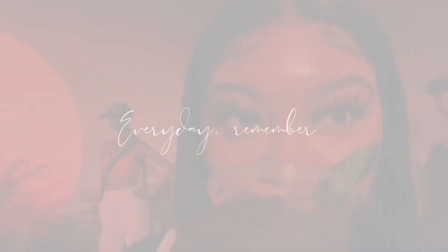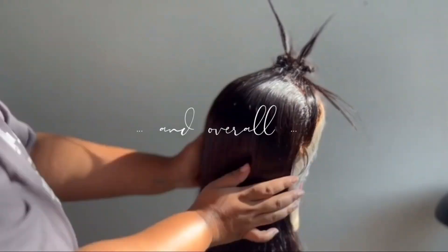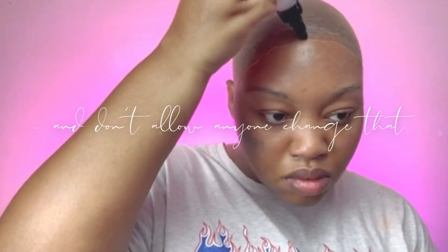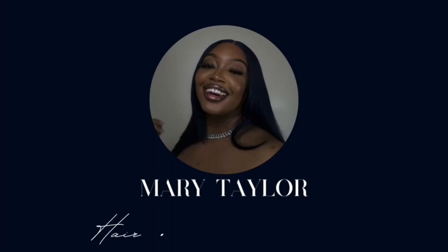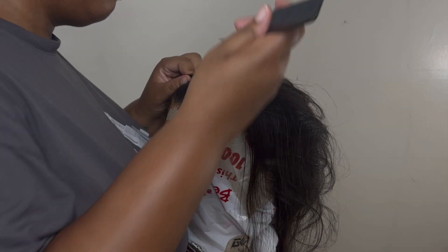So stay tuned and keep watching my babies. Every day remember, your mind is rich, your soul is wealthy, and overall you are unique. You are who you are and don't allow anyone to change that. My name is Mary Taylor and welcome. What's up my wealthy babies? We are back with another video.